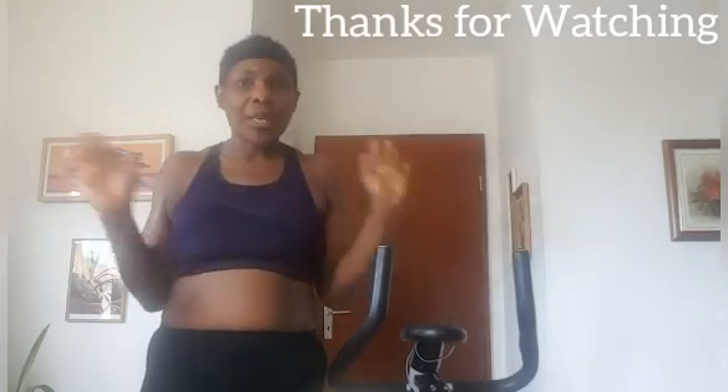As you guys can see, it is exactly one hour. We've come to the end of this video. I hope you enjoyed it, and for those who did it with me, I hope you feel as good as I do. I feel like I've lost some kilos! I hope you'll join me another time for this home training. Goodbye and God bless — see you in my next video. Stay tuned, have a lovely day, bye!